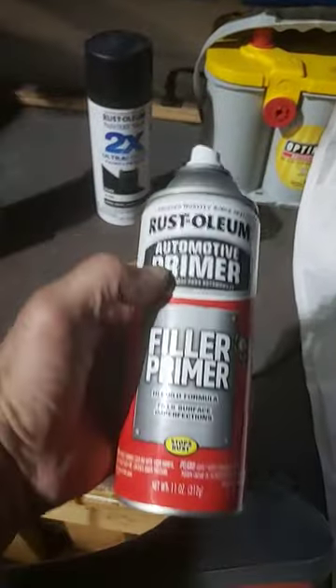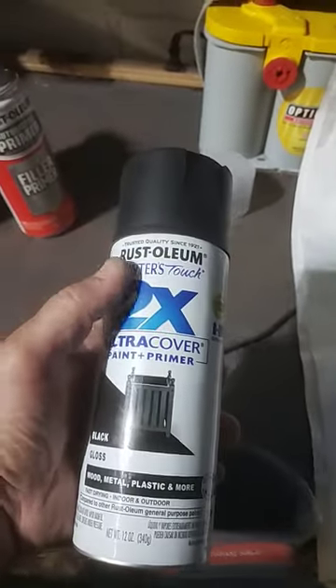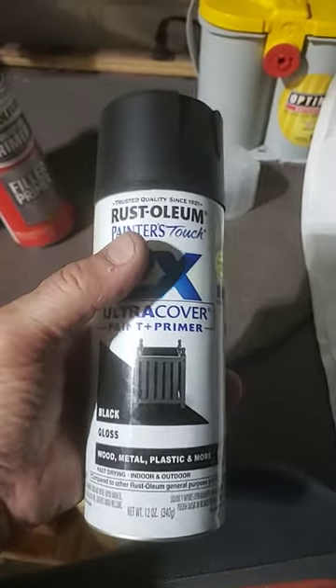I think they will fill in because I'm using this filler primer — it's called Rust-Oleum Auto Primer Filler Primer. And then I've got some black paint that I'm using, which is the 2X Ultra Cover, so that's gonna give it a little more coverage.